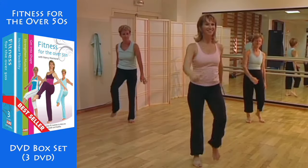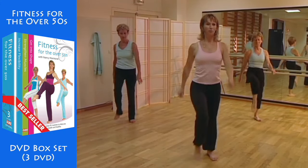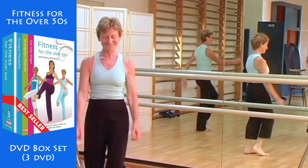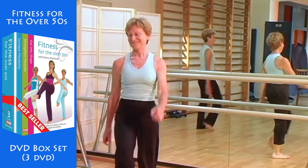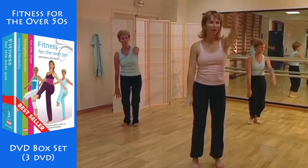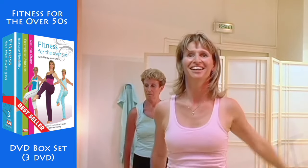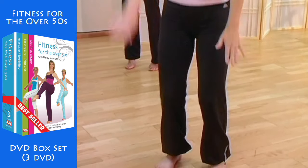Walk on the spot again. Lift your knees up. Swing your arms as you breathe out. Stand as tall as you can as you warm up. Move your arms around in a circle, up on your toes. Keep going — move your arms, keeping your stomach muscles firm when you go up on your toes.